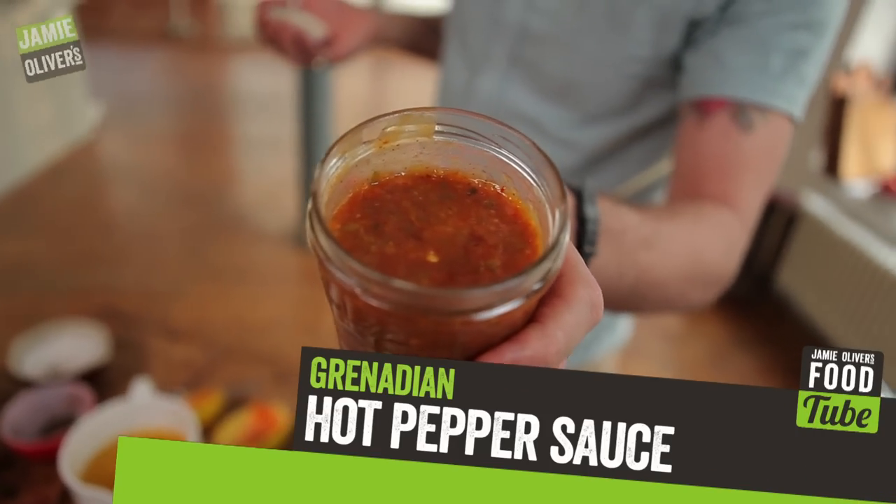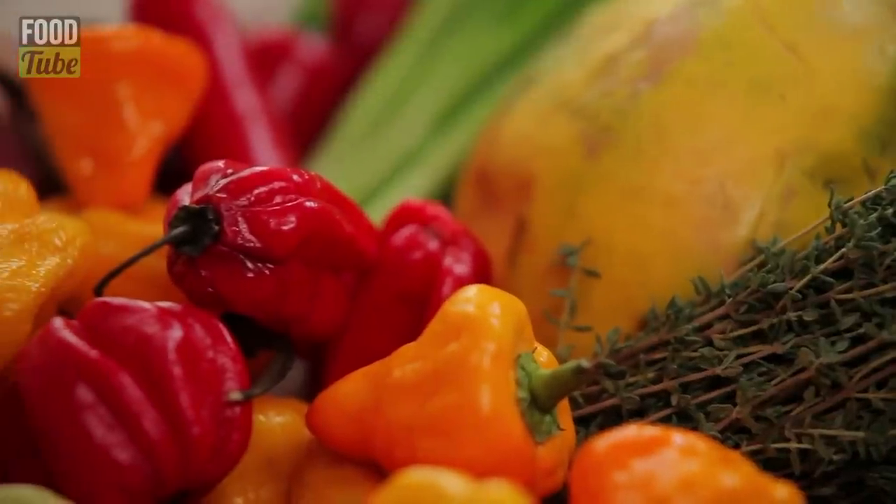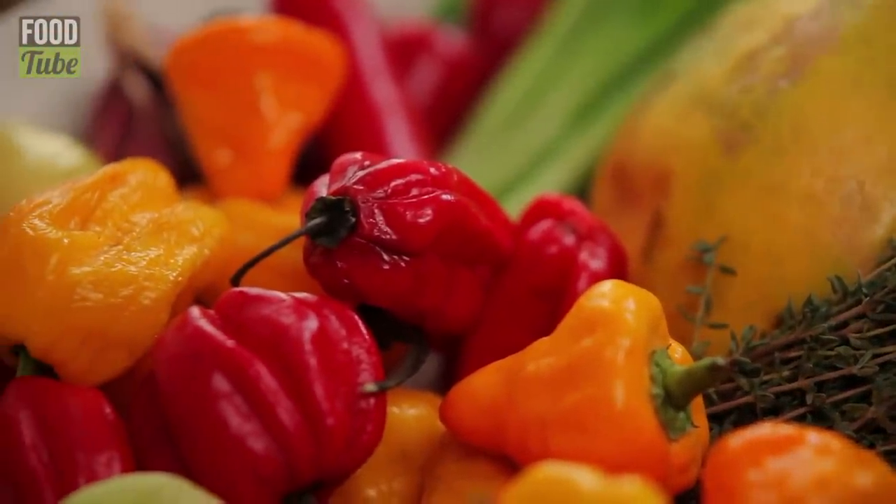Hot pepper sauce. I've come up with this recipe from my mate Chris's dad Frank. Frankie boy, this one's for you.